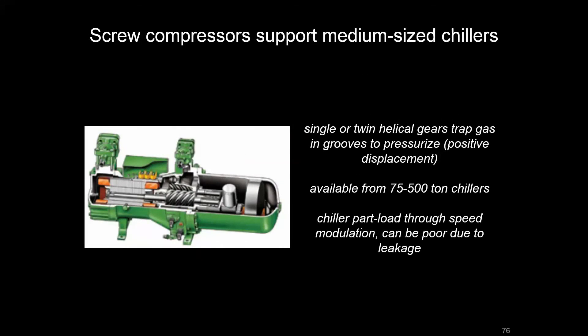Screw compressors have a pretty wide range. They operate with two helical gears that screw next to each other. Just like the scroll compressor, they trap some of that gas and squeeze it, pressurizing it into the loop. You might get a little bit of leakage, but they cover a pretty wide range of chiller capacity.